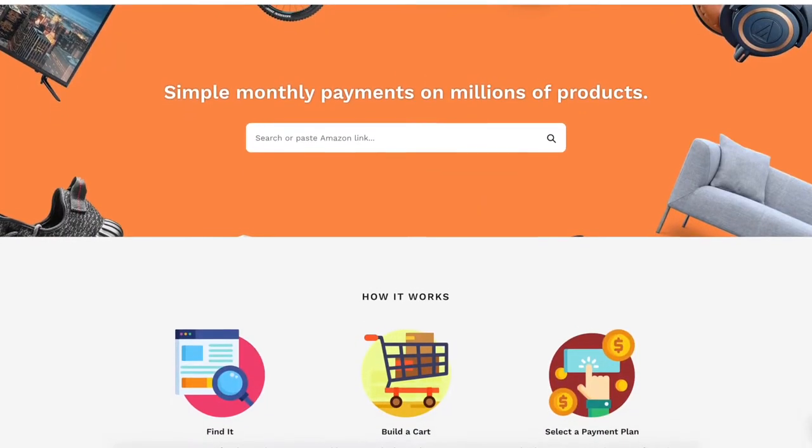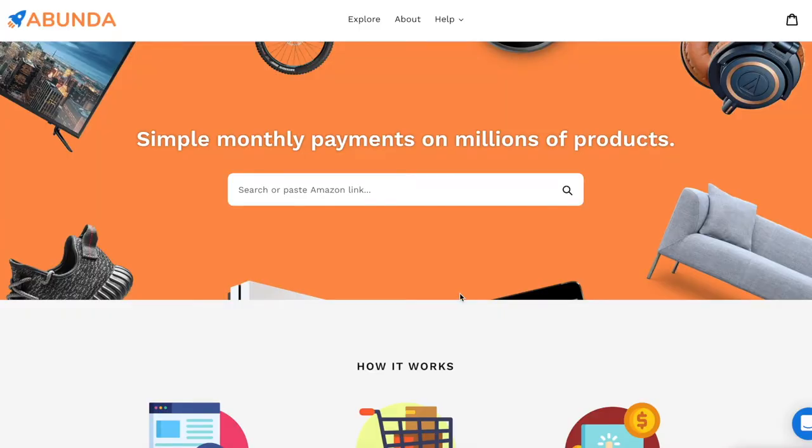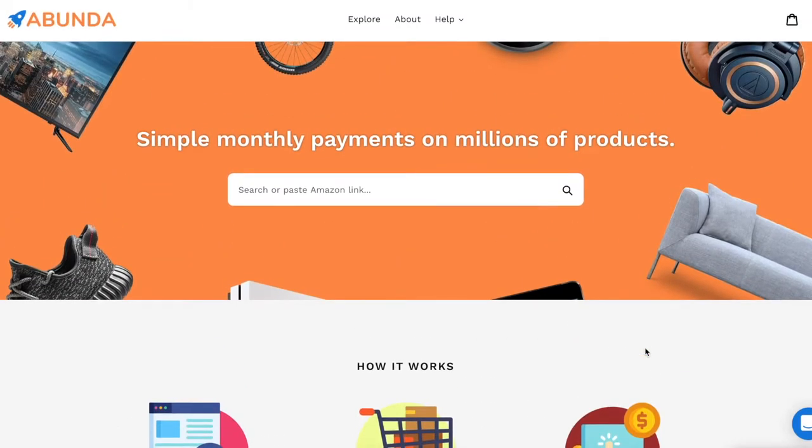What is Abunda? Abunda is an online company that gives you the ability to buy now and pay later for almost any Amazon product that you can imagine. They partnered with Klarna, Viabil, and Quadpay to give you flexible payment plans. As you can see on their website, it says simple monthly plans on millions of products. You just search or paste in an Amazon link, add it to your cart, and select a payment plan.